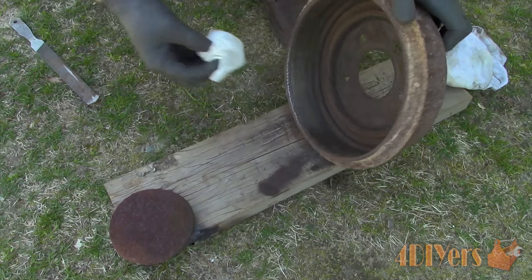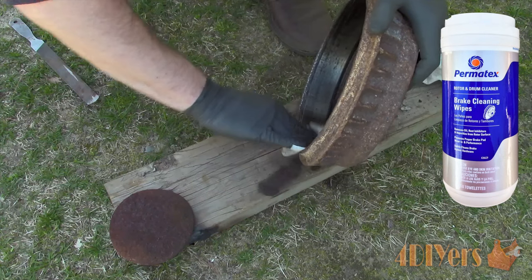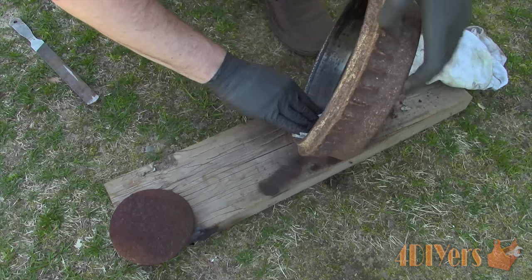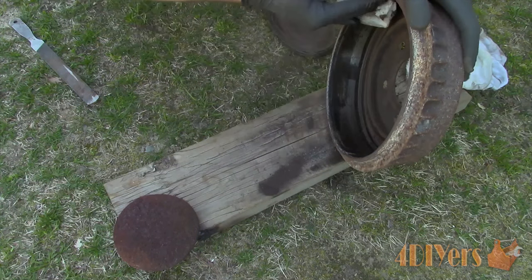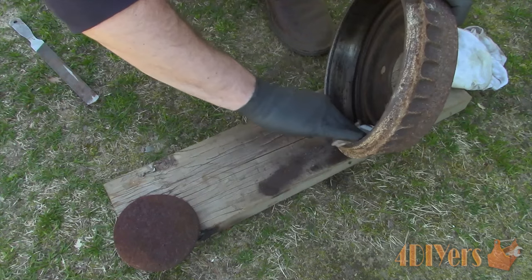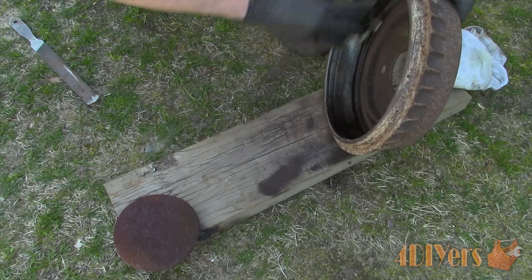Here I'm using these brake cleaning wipes made by Permatex. I'm very happy with this product. It contains no VOCs, cleans any oil residue or contaminants fast and easily, and provides a thin corrosion protection. If you have purchased new drums, be sure to clean the packaging oil off, as this can jeopardize the braking performance.